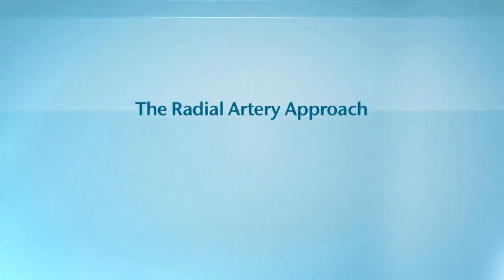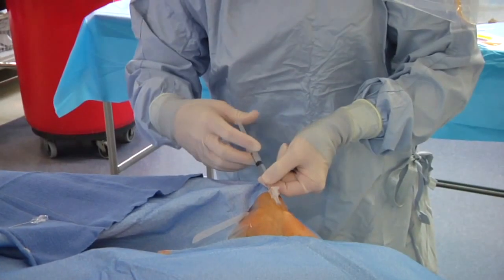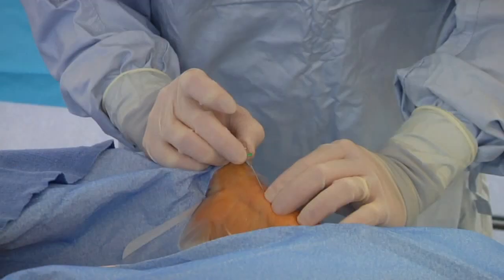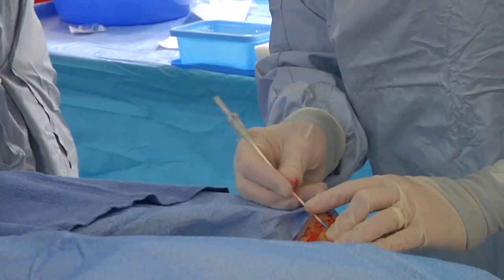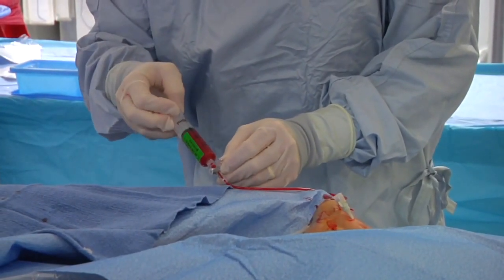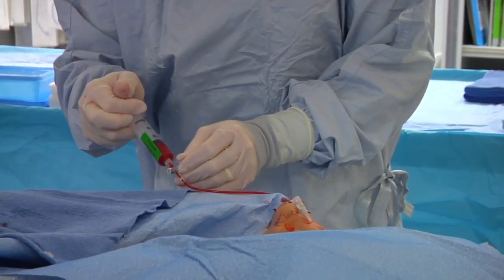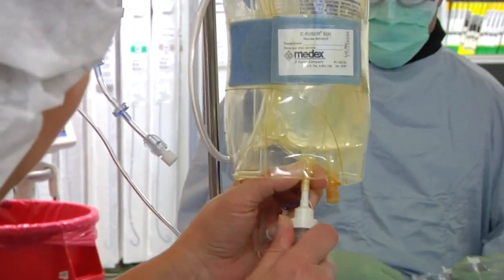Prior to the procedure, a nurse administers medication through a vein for sedation. The interventional cardiologist then delivers a local anesthetic to the wrist and inserts a tube or sheath into the radial artery. Medications are given through the sheath to relax the radial artery, which may cause a temporary burning sensation in the patient's upper extremity. A blood thinner, heparin, is also given to help prevent clots from forming.